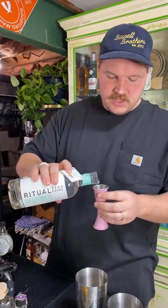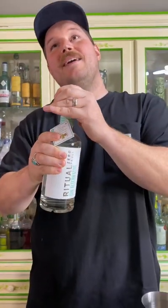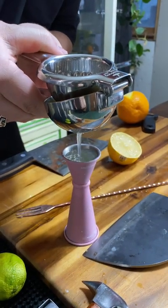We're going to start with one and a half ounces of our gin alternative — shout out to Ritual, they make spirit alternatives for you. Three quarter ounce honey syrup, and all that is is three parts honey to one part water. Three quarter ounce freshly squeezed lemon juice.